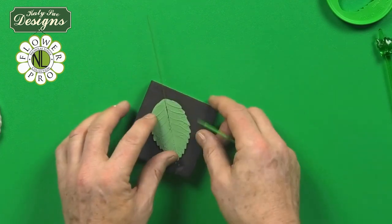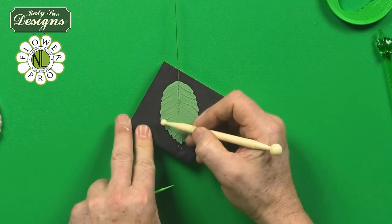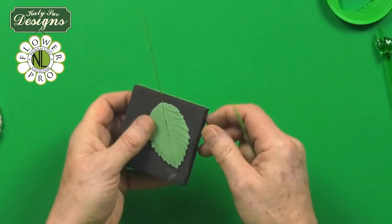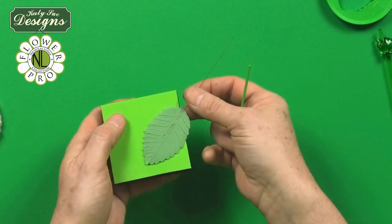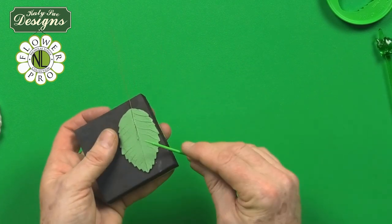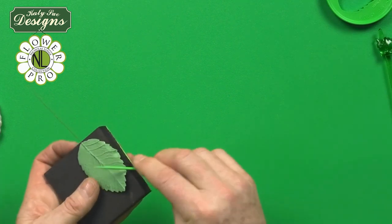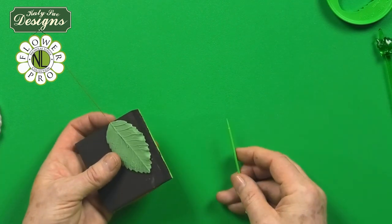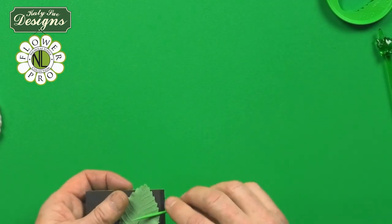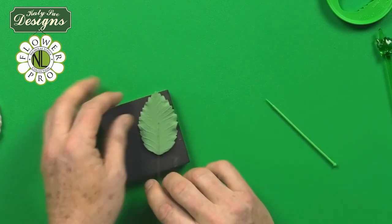If you use a classic technique of softening, where you take a balling tool like this, when you do that you're going to actually erase the veining off the edge. So what I'm now doing in my classes is using the green side or the soft side of the pad. Using your little companion tool, if you actually just hold this at an angle and then go between these lines, you see how you don't lose the veining on the edge. This is an up-step technique I'm now using in my classes to soften specifically the rose leaves.